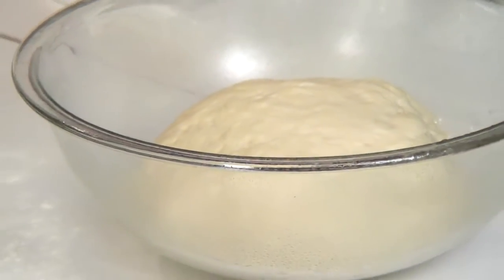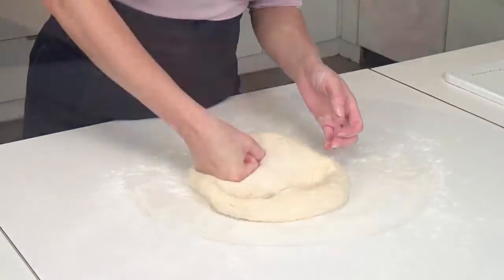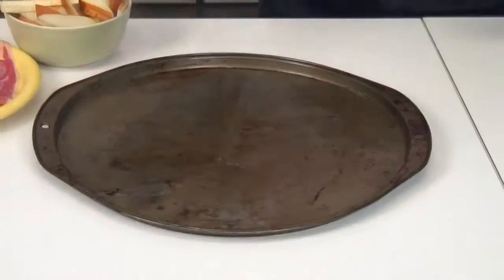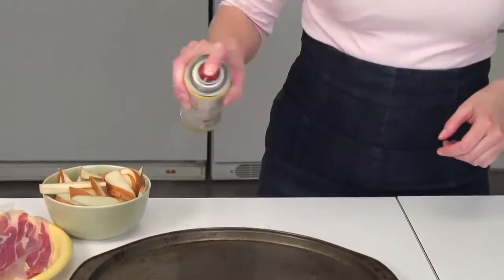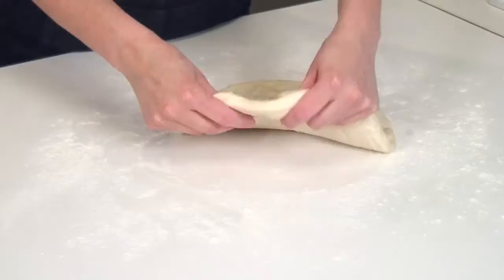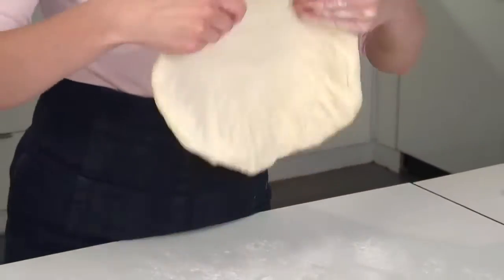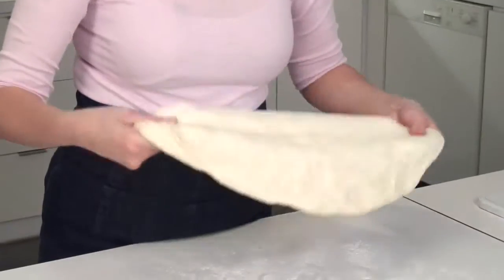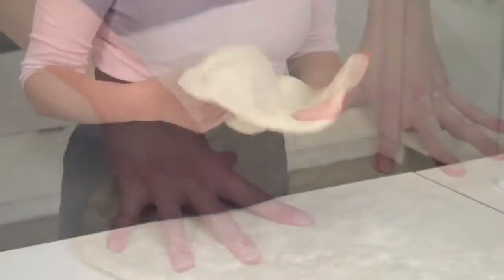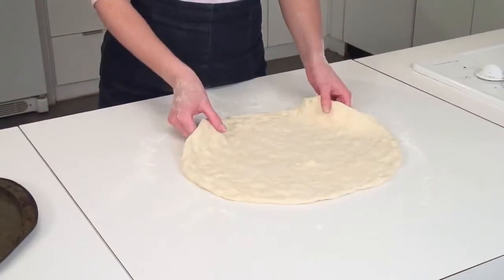When your dough is ready, remove it to a floured surface and punch it down. Lightly oil a baking sheet or pizza pan. Place the oven rack in the bottom third of the oven, then preheat your oven to 500°F. Gently stretch your dough on the counter, being careful not to tear, then form or roll your dough out so it will fit the pan and transfer it into your pizza pan.